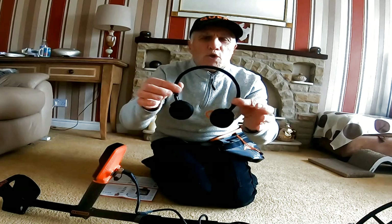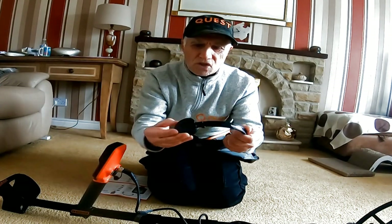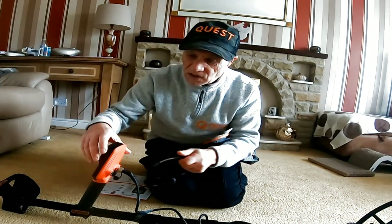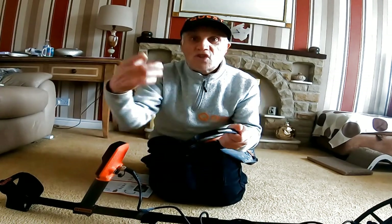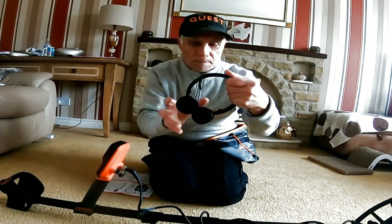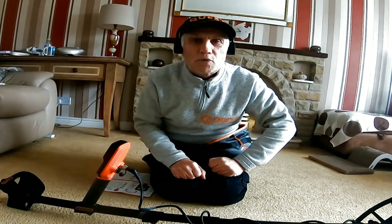I've got the Bluetooth headphones here, which are nice quality. All you do is switch your power button and then the side button, and it just connects instantly - very easy to do. I'll try them out, but I like my waterproof headphones.